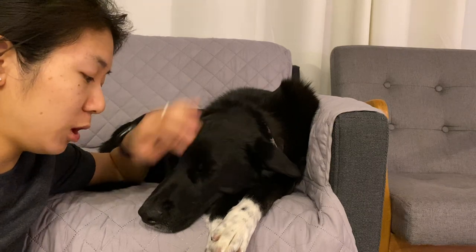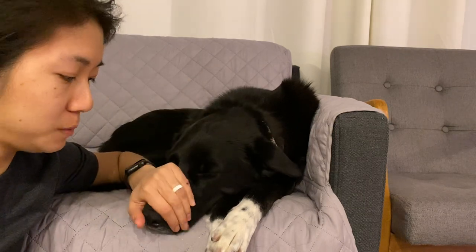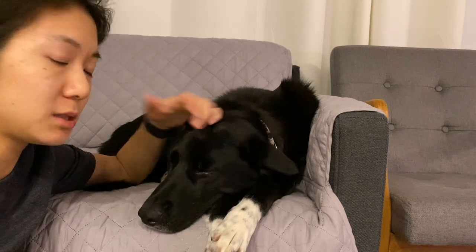I have to have the dog okay with me handling their face, their lips, and their jaws. So that might be difficult. I also need to train the dog to be somewhat still.